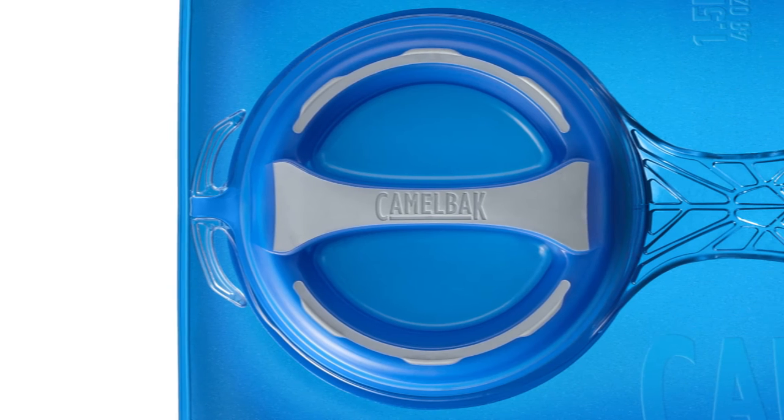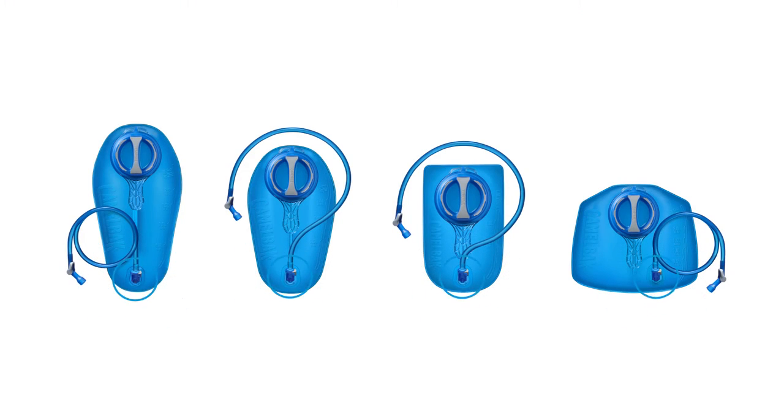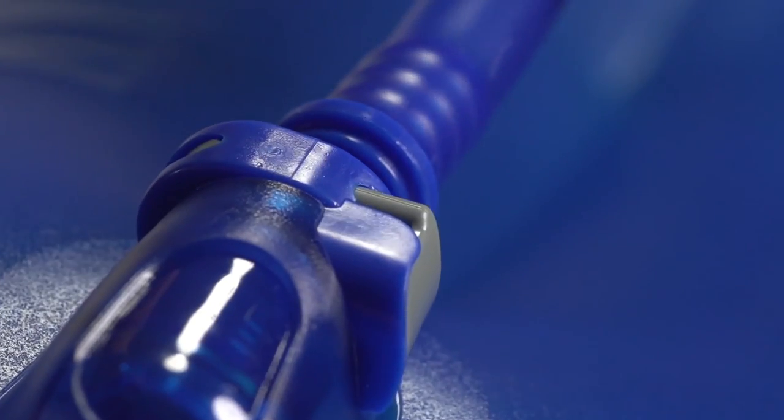You asked, we delivered. Our standard series of Crux reservoirs incorporates QuickLink technology, which lets you disconnect your drinking tube with the click of a button. That way, you can refill quickly without stopping to reroute your drinking tube.